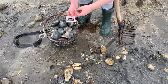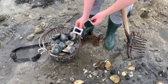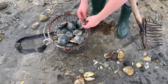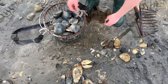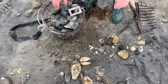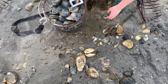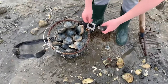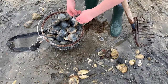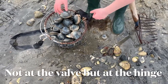Jonah is going to demonstrate how we measure with the gauge to see if a clam is too small. If it passes through that hole hinge-side, it is too small. Once you grab a small one out of the basket, show them one that's small but still big. So as long as it doesn't pass through there — which is one inch at the valve — it's a keeper. That's how we do that.